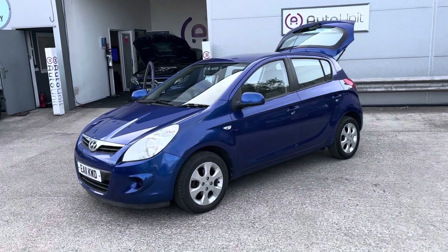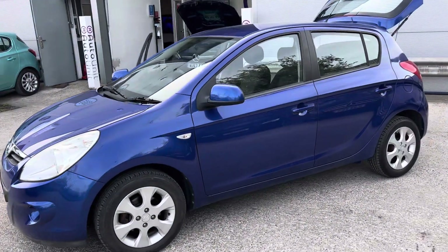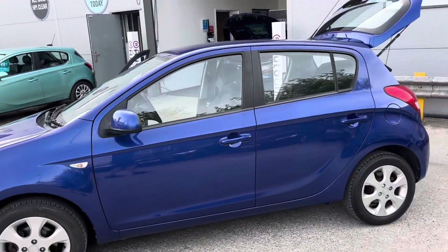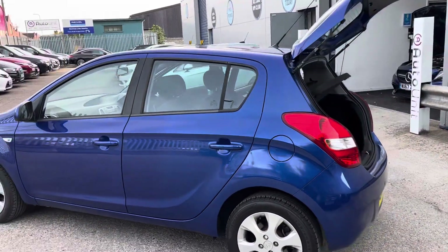Welcome to the video walk-round of our little Hyundai i20 here at Sporting It. As you can see, it's finished in a lovely deep blue and we've got the alloy wheels which really set off the look.